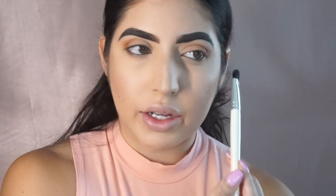Switching back to the Tartlet in Bloom palette, going in with Charmer and highlighting my brow bone just to give it that extra pop. Then I'm using my NARS concealer with a flat applicator brush to blend it out — or even using your finger is fine.